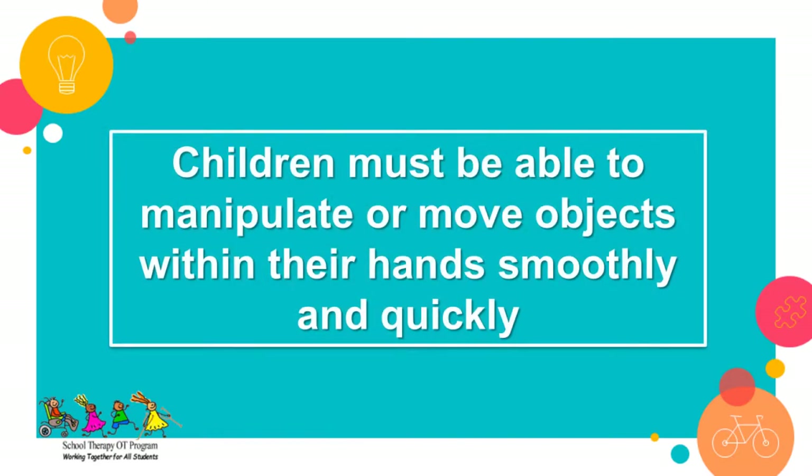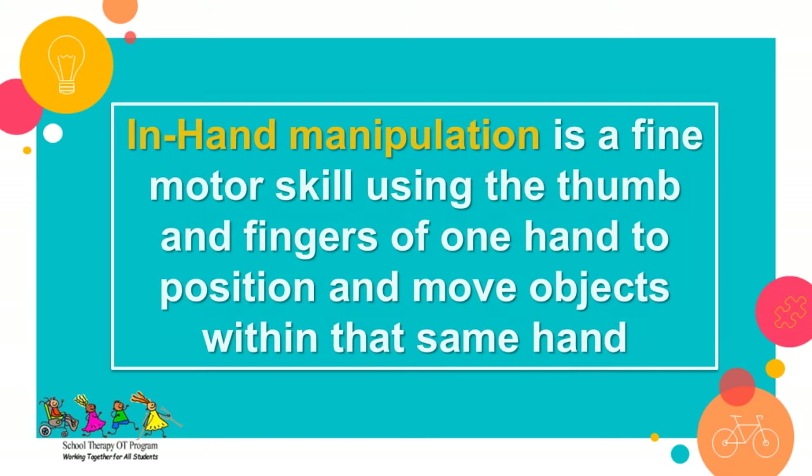For children to interact with their school and home environment, they must be able to manipulate or move objects within their hands smoothly and quickly. In-hand manipulation is a fine motor skill using the thumb and fingers of one hand to position and move objects within that same hand, and it is a very important part of fine motor development in children.